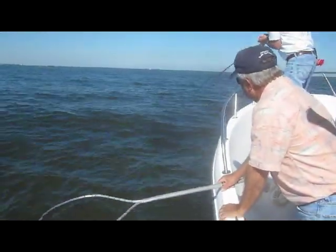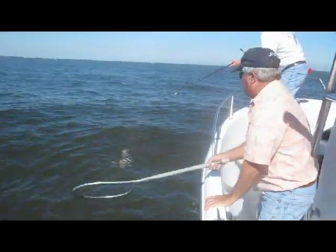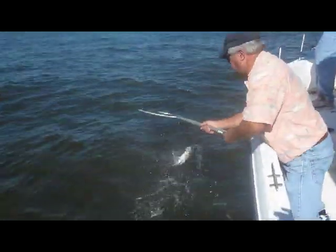Nice one! Whoa! Really? He's pulling some drag there Bob. He's got a red there. Nice. He's nicer than the last one. Nice. I can swallow it too.